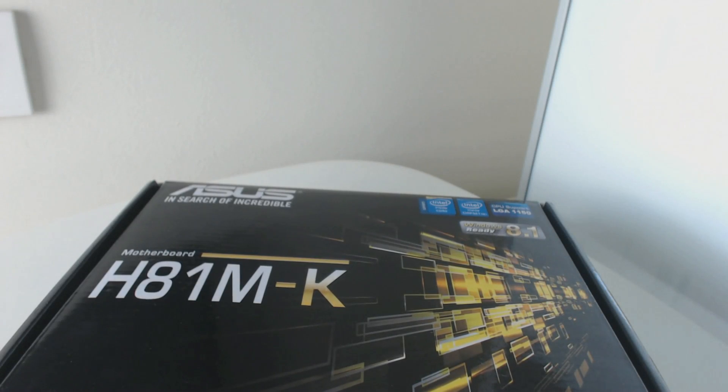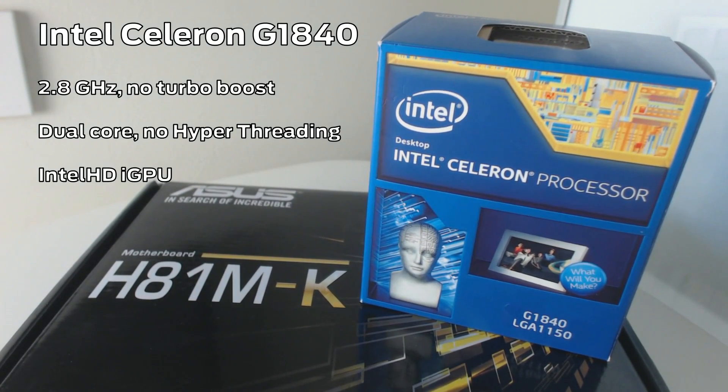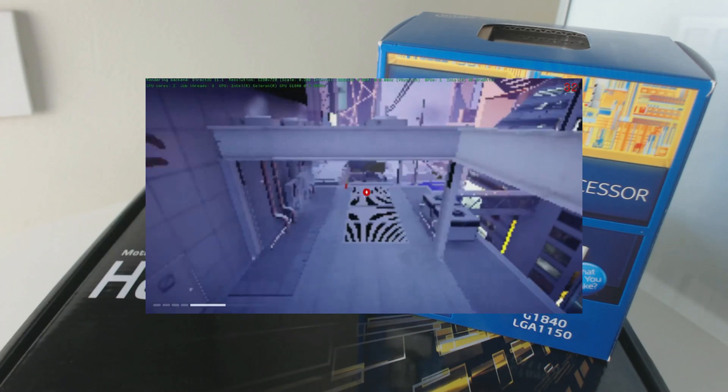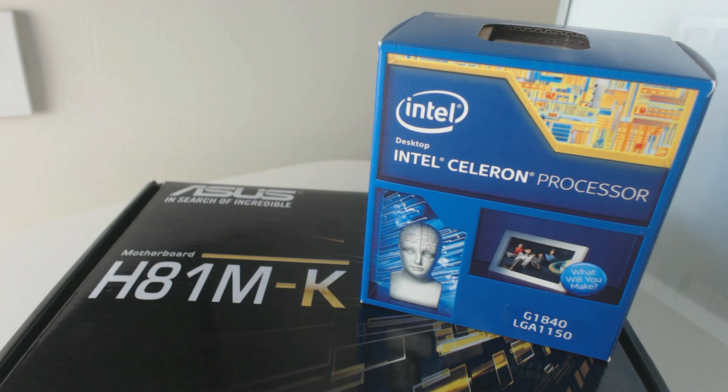I decided to combine this motherboard with an Intel Celeron G1840 with an Intel HD, mainly because it was quite literally the cheapest CPU I could find for this socket. You may recognize this as the CPU and GPU I used for the Mirror's Edge Catalyst video. But before we begin, let's make a disclaimer.